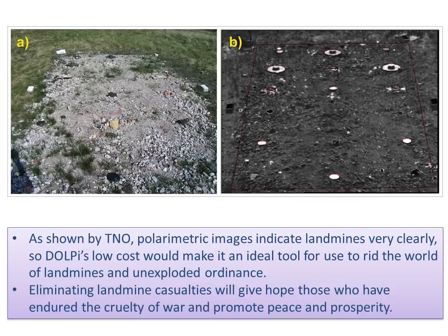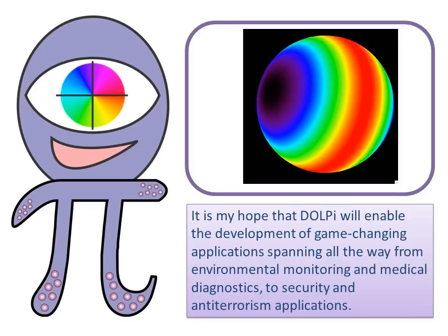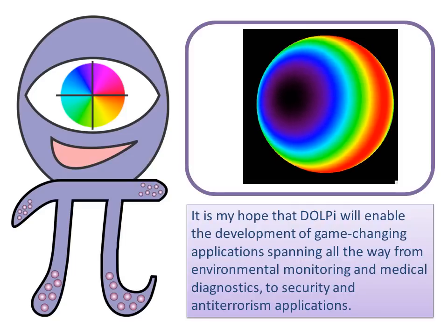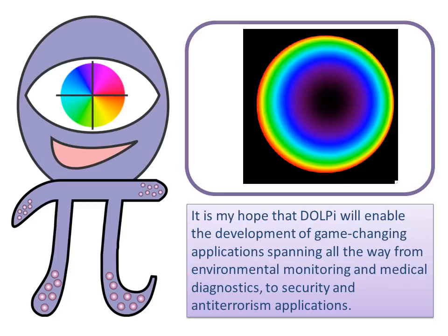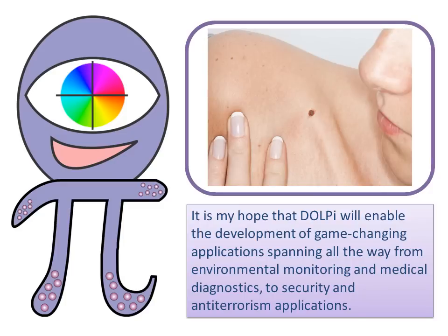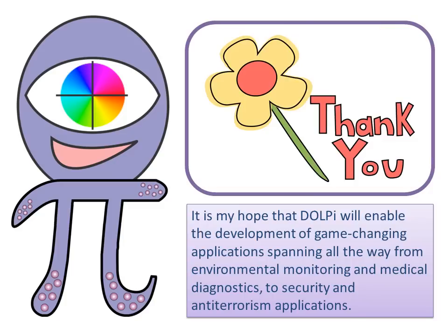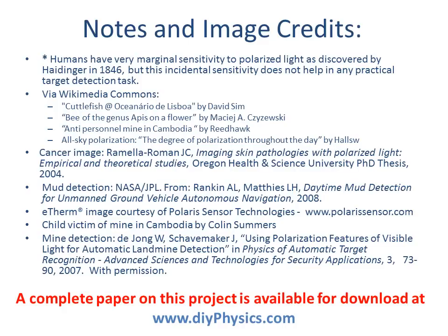Eliminating landmine casualties will give hope to those who have endured the cruelty of war and promote peace and prosperity. It is my hope that DOLPI will open the obscure field of polarization imaging so that fellow Hackaday fans will be able to develop game-changing applications across a wide range of fields, spanning from environmental monitoring and medical diagnostics to security and anti-terrorism applications. For the complete white paper containing detailed construction information, please visit www.diyphysics.com. Thank you.